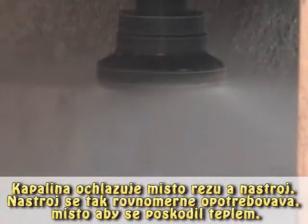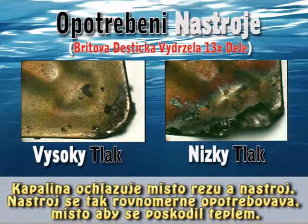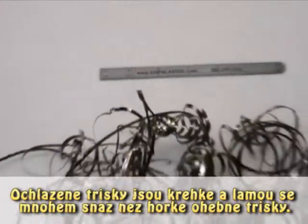This force pressurizes the cutting zone, cooling the tool, allowing it to wear instead of fail from heat damage. With the heat reduced, this insert lasted 13 times longer. The cooler, brittle chips break much more easily than those hot, flexible chips.